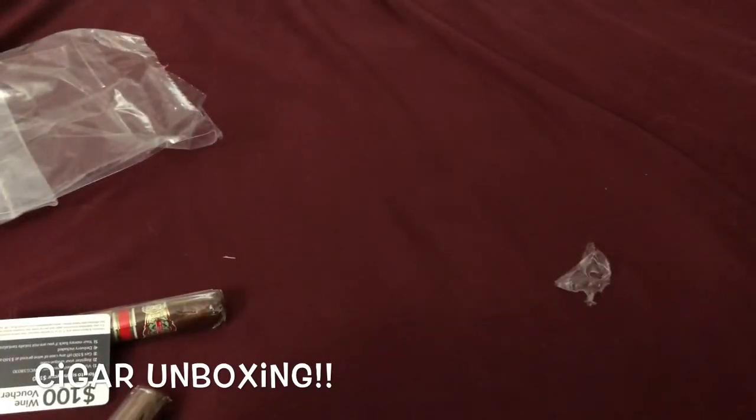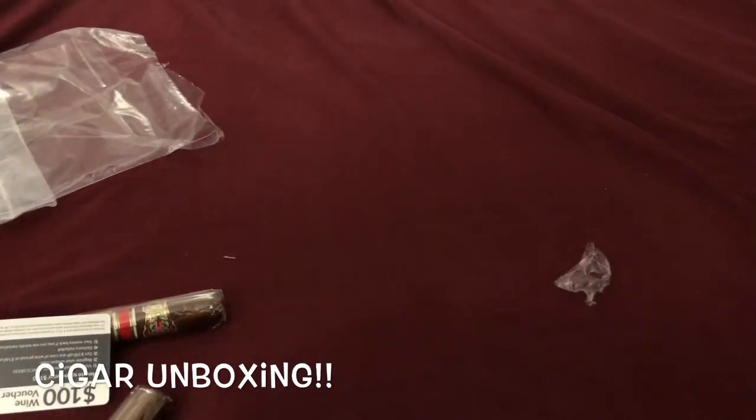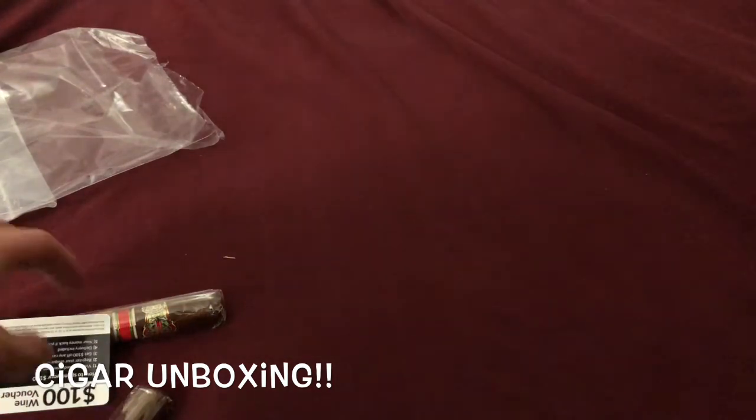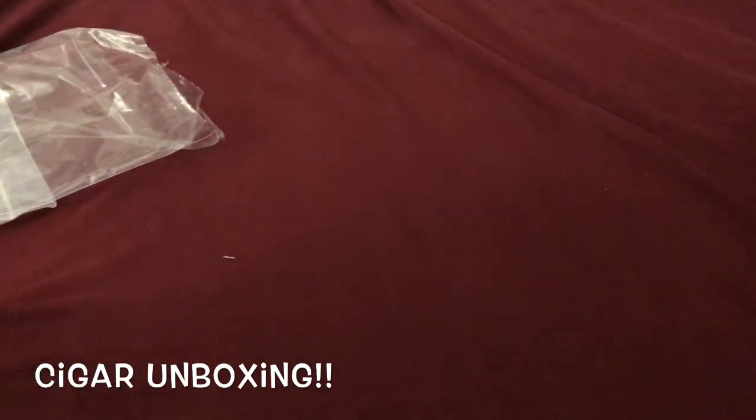Yeah guys, that's the shipment I got tonight. I'm pretty sure I won't be ordering for another while because my humidors are stacked to the top, so I'm gonna have trouble fitting these in. But yeah guys, I hope you enjoy this video, and until next time I'll see you guys — be safe.